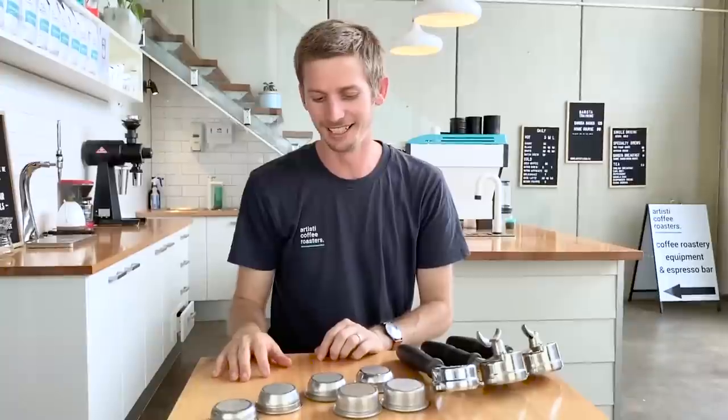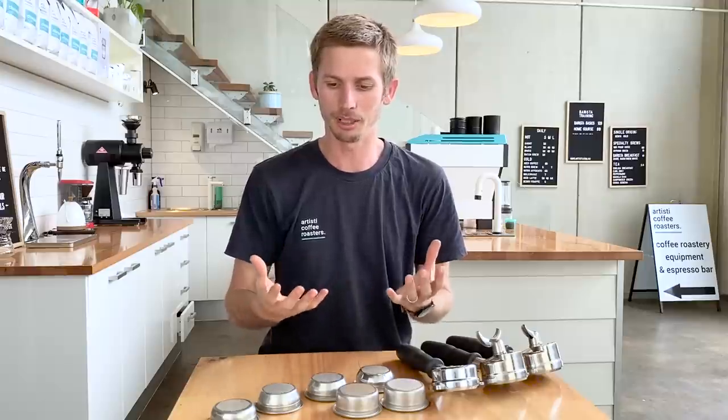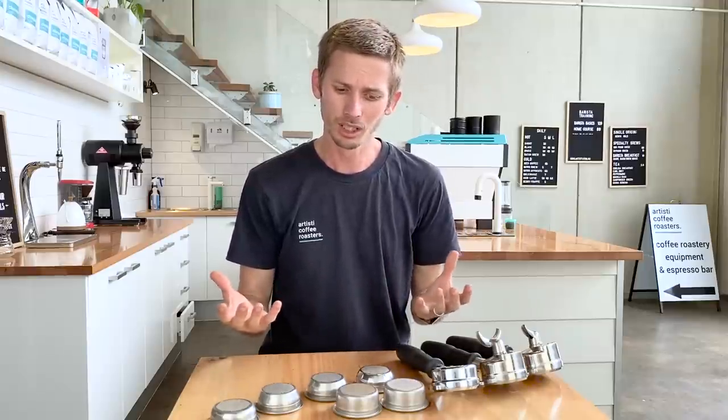Now let's move into the very confusing world of the single wall basket. As a high-end coffee company, this is solely where we play — we don't bother with double wall baskets at all. None of our products recommend the double wall basket; it's always the single wall basket. When you receive a new coffee machine or look at baskets, it can be really confusing — there's a whole myriad of different-looking baskets, different sizes, and different uses for each.